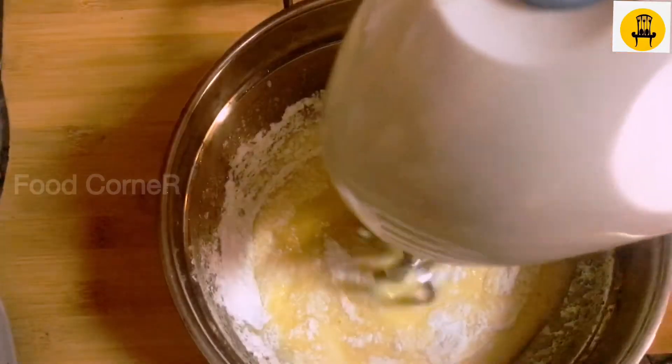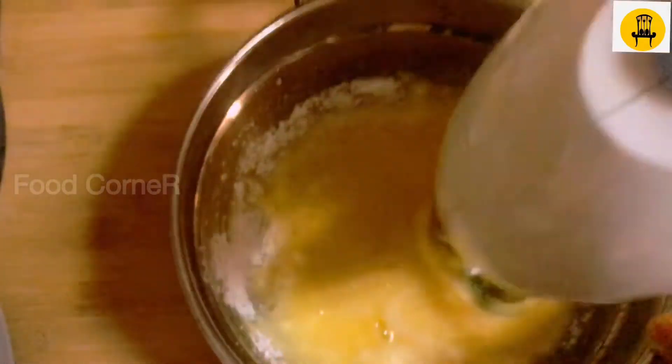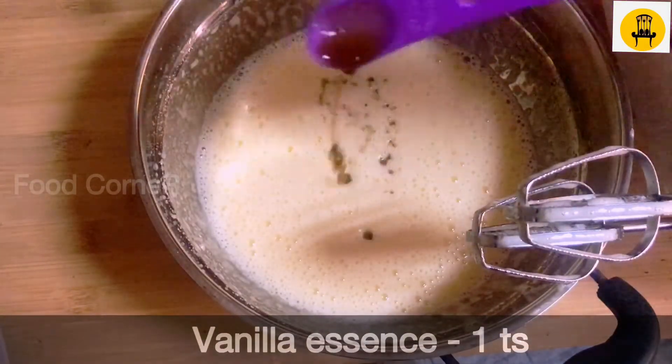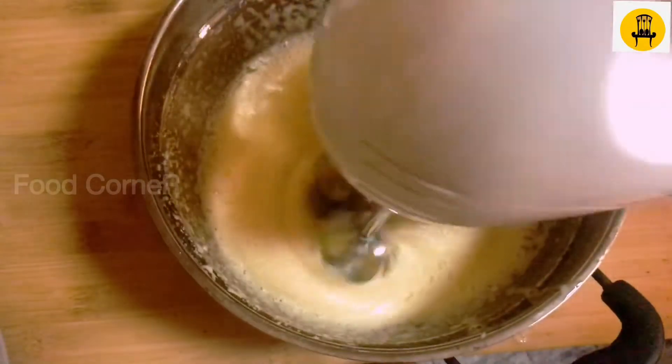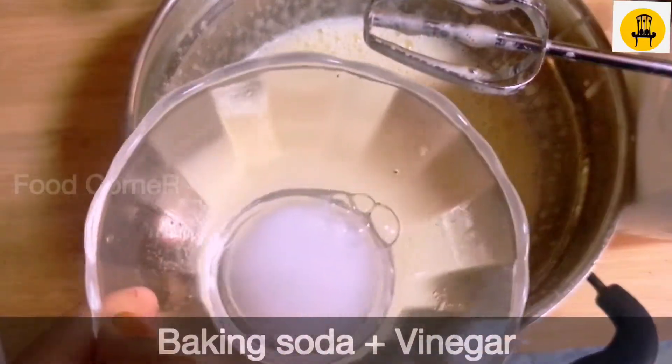At the time of baking, I am going to mix in 1 cup of baking. After that, I am going to mix it in 2 plates.